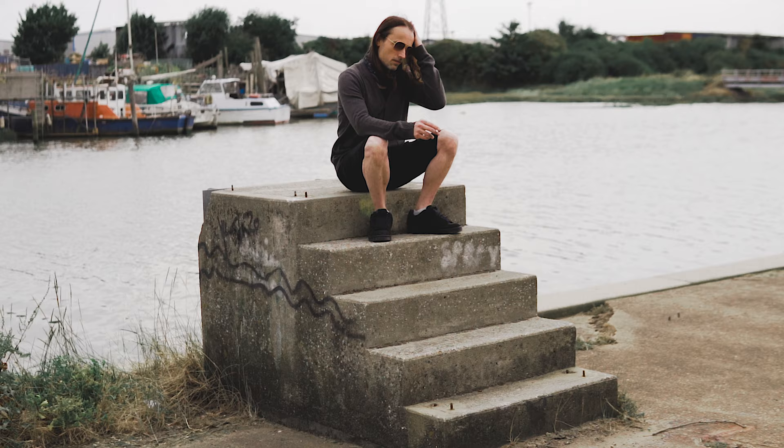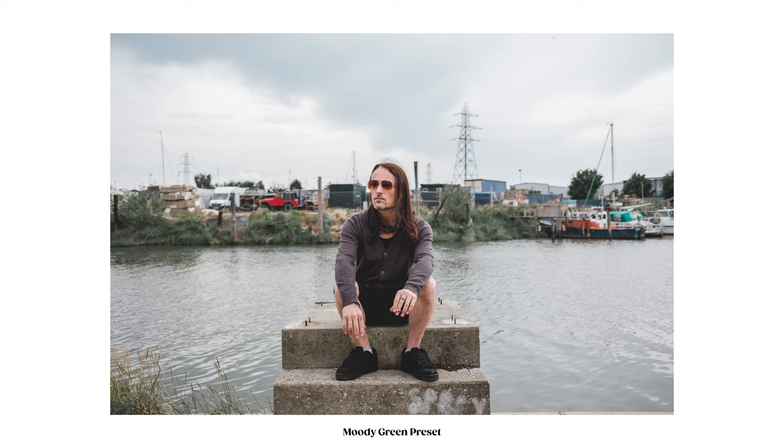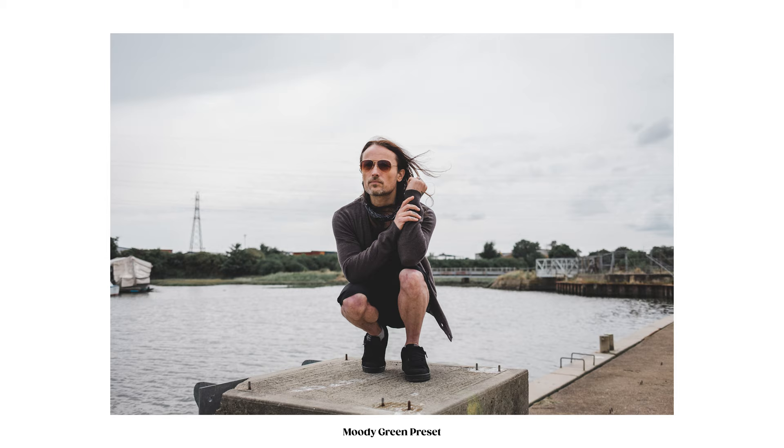I love these steps because they kind of just look like a staircase to nowhere. I just used them as a bit of a platform to put Ian on, and then I got in a little bit closer and tried shooting up towards him a bit more for some more minimal portraits.